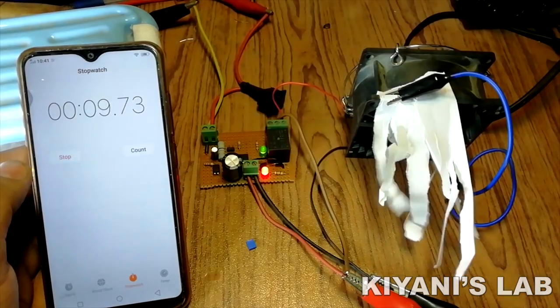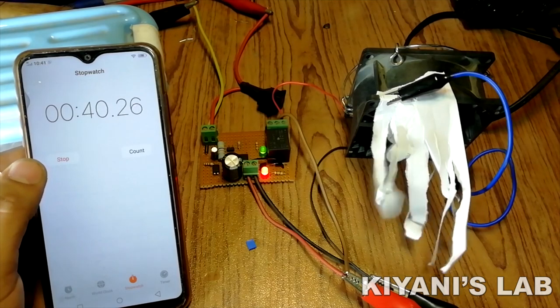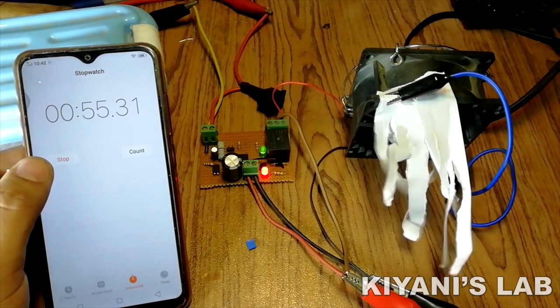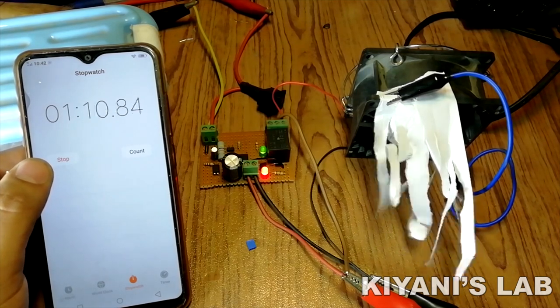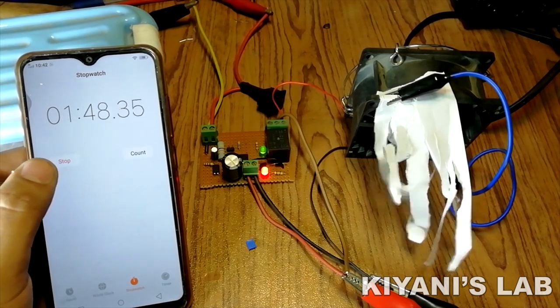Hi friends, in this video I'm going to make a delay timer. We can set two different delay times with this circuit — a 1 minute delay time or a 3 minute delay time. You can use this timer where you want your device to turn off after a delay.